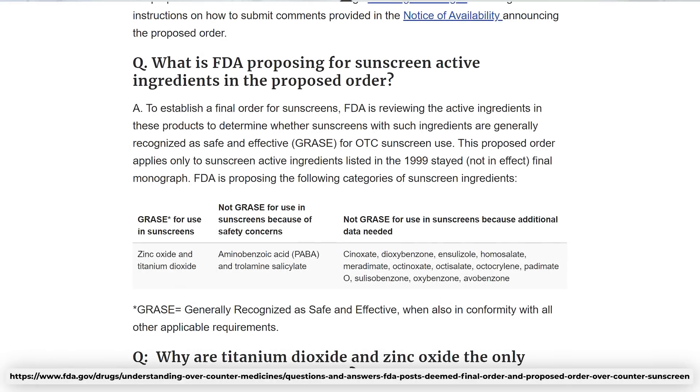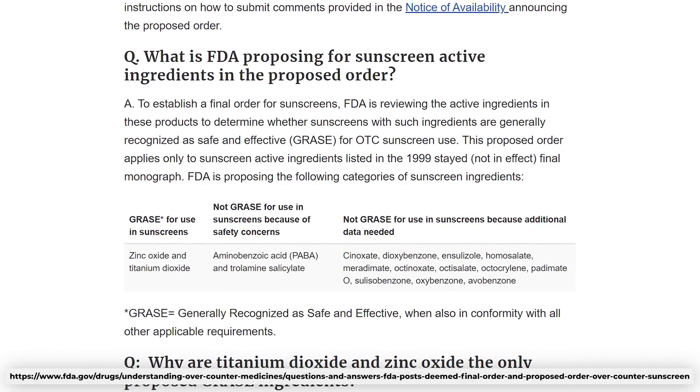The FDA does consider zinc and titanium sunscreens to be generally regarded as safe and effective. The concern with chemical sunscreens is studies showing they're absorbed more into the body than previously thought — but just because absorption is higher under extreme test conditions doesn't mean it has any untoward effect. There's no indication that chemical or physical sunscreens really cause any harm. Effectiveness isn't up for debate — it's quantified and objective. Chemical and mineral are both effective and have complementing benefits. Some filters are particularly good against UVA, some against UVB, and that's why hybrid sunscreens have a role.